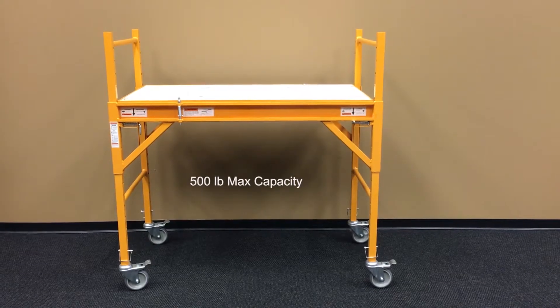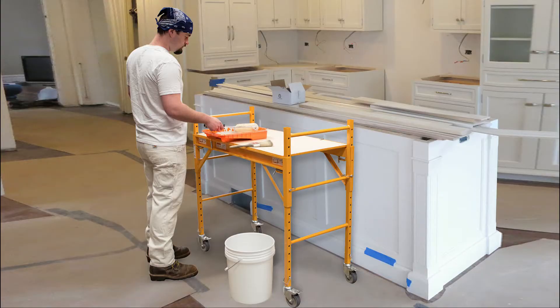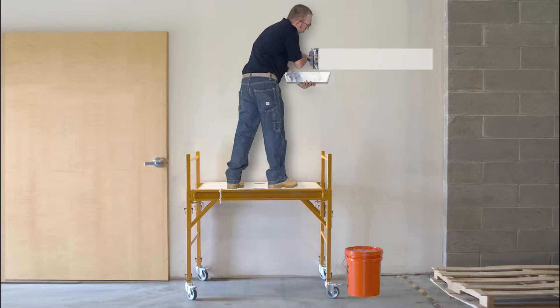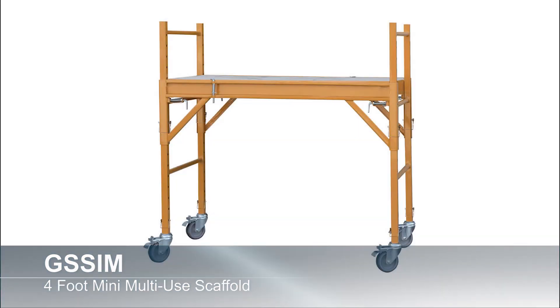This mini scaffold has a max weight capacity of 500 pounds. The GSS-IM 4-foot mini scaffolding is mobile and will fit through any door frame, which makes it great for painting, taping, hanging drywall, or any construction project.